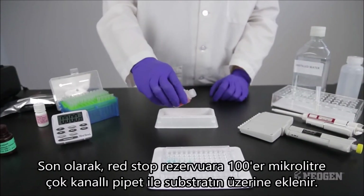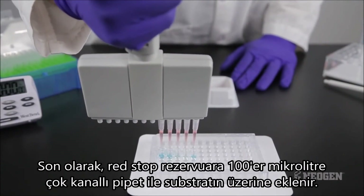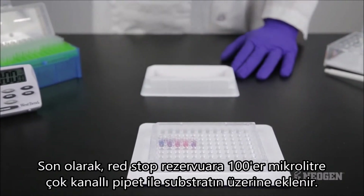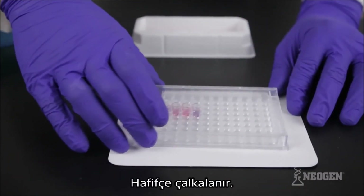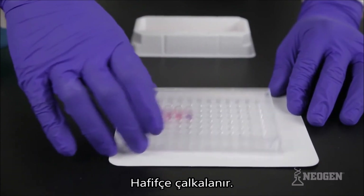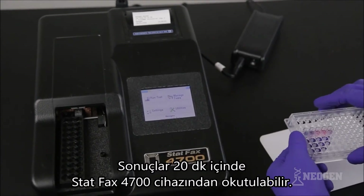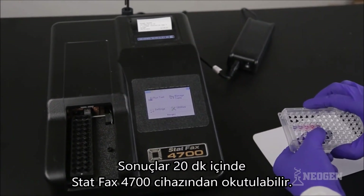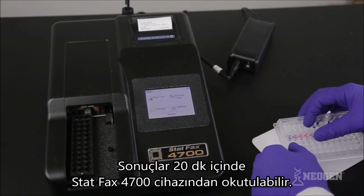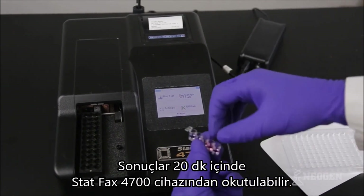Pour the needed volume of red stop from the red labeled bottle into a clean reagent boat. At the end of the five minute incubation, add 100 microliters of red stop to the clear wells. This stops the reaction and ends the test. Mix by gently sliding the well holder back and forth, ensuring the liquid is homogeneous with no layering. You have up to 20 minutes to read the wells using the STATFAX 4700 microwell reader, or an equivalent microwell reader with a 650 nanometer filter. Wipe the bottom of the microwells and place them into the reader with the zero control entering the reader first.